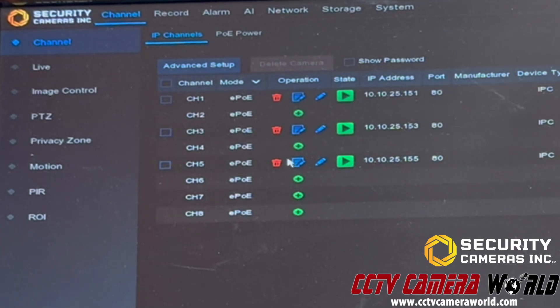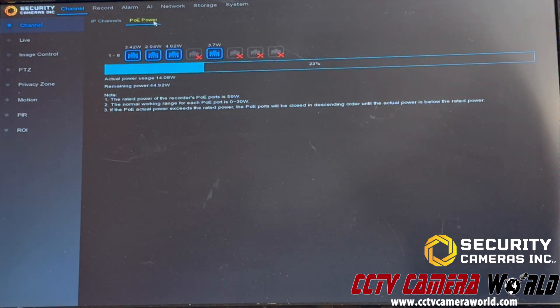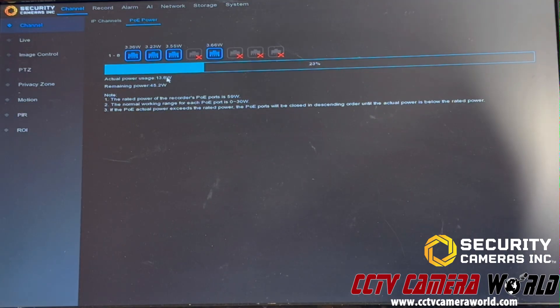You'll just wait for the NVR to connect to your camera. You can go under POE Power in this menu on top to monitor what's happening. This gives you a readout of the power output from the internal POE switch on the NVR, with separate wattage outputs for each channel, how much power is actually being consumed, and how much is remaining. The total capacity of this particular 8-channel is 59 watts, and it's using only 13.8 watts right now, so there's a huge surplus. As long as you don't have too many extended POE runs on one NVR, you're fine.